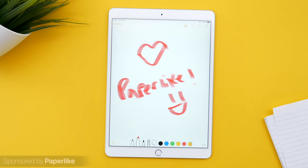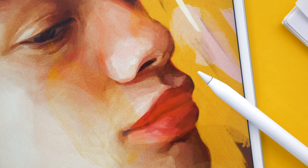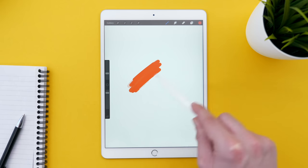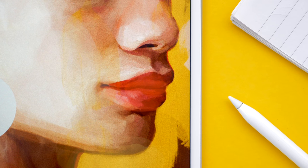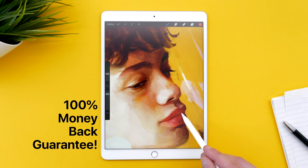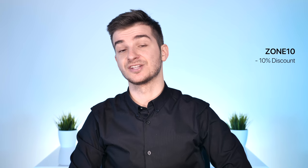Luckily, that glass feel can be fixed with Paperlike, our sponsor for this video. Paperlike is a screen protector that you apply to your iPad, making the experience of using the Apple Pencil feel like real paper instead of that slippery glass feel. You get much more resistance and feedback in apps like Procreate, Affinity Photo, or for taking notes. It also sounds like real paper whenever you're drawing or writing on it. Paperlike offers a 100% money-back guarantee, so give it a try. Use the link in the description or the coupon code ZONE10 for a 10% discount.